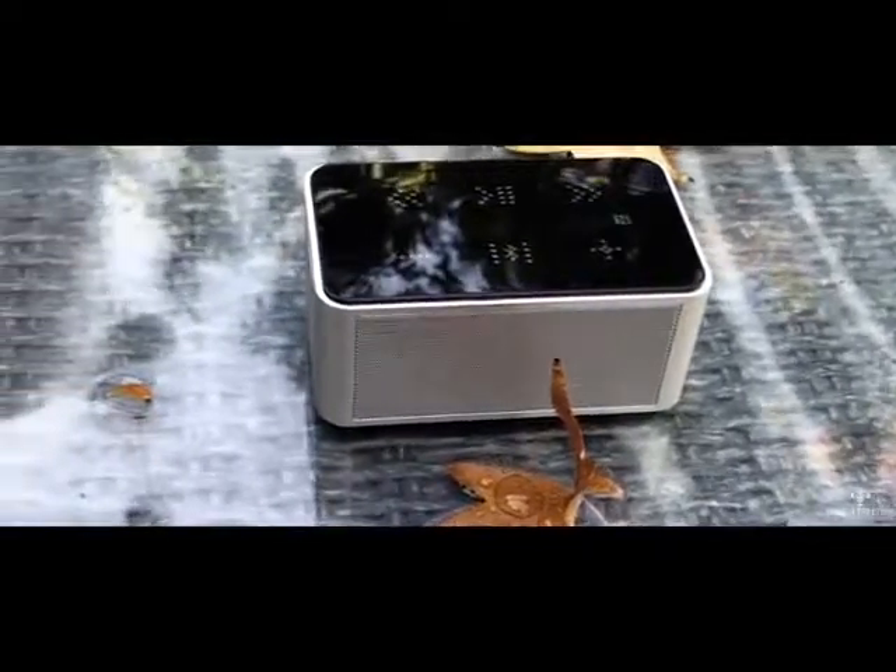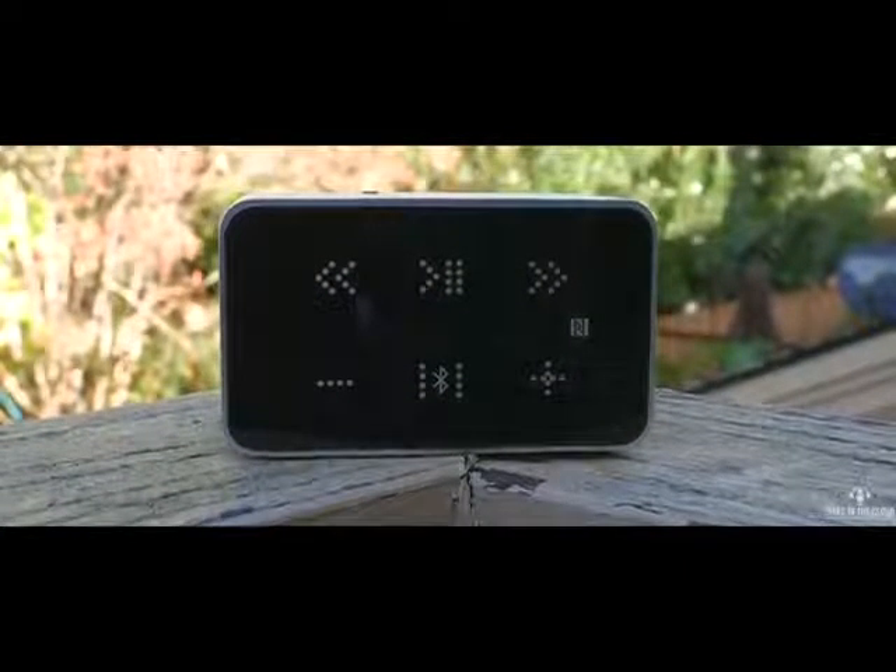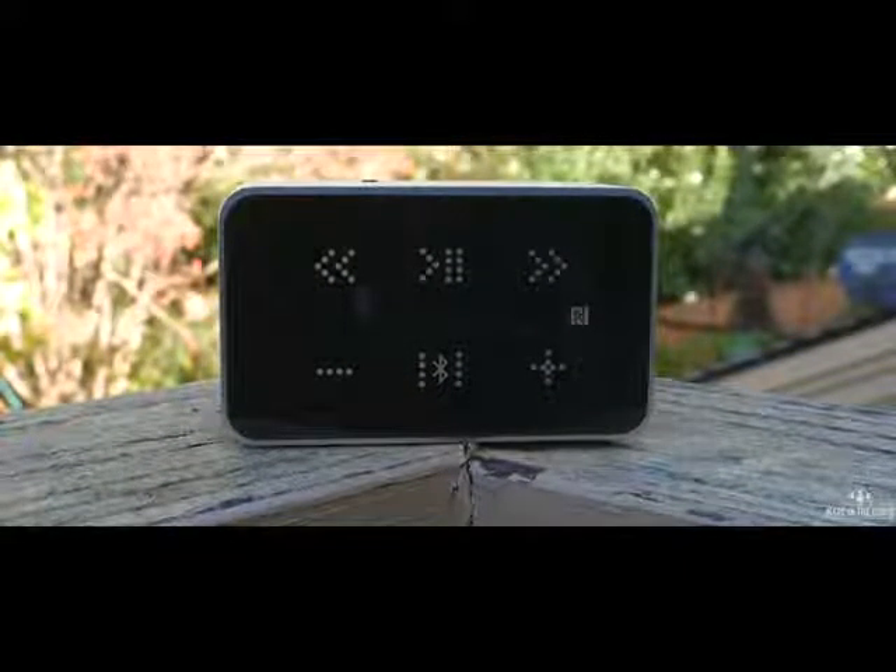It's completely made out of aluminum. This thing is sturdy, and the build quality is very apparent when you hold it in your hands. I also appreciated the backlit touch-sensitive buttons for controlling the speaker, especially the dedicated Bluetooth pairing button — it makes it very easy to re-pair another device.